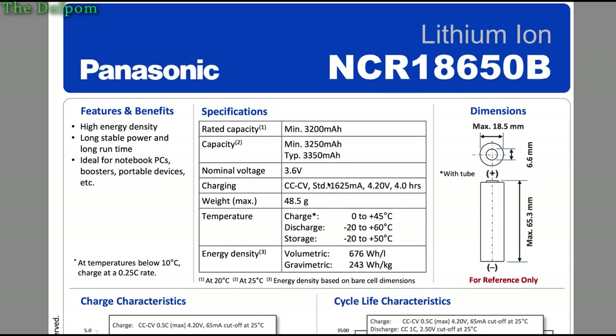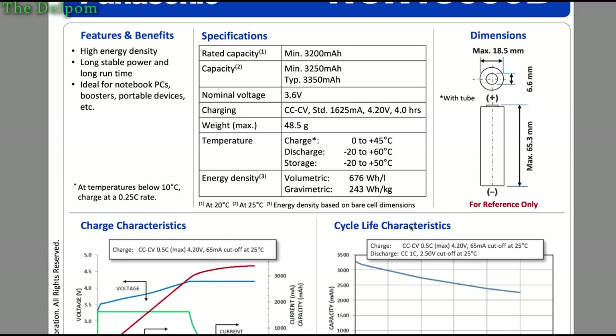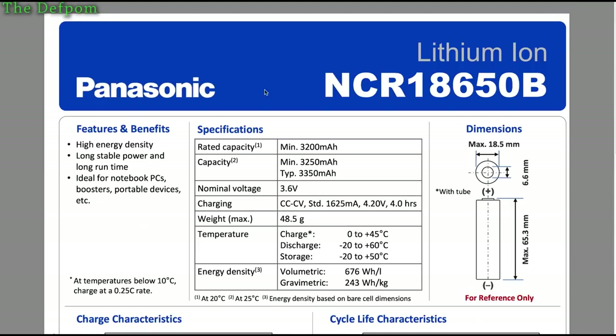Now this is a protected cell, but the datasheet doesn't actually mention that. The datasheet lists dimensions of 65.3mm long — though maybe we should check the actual length as well. If it's a protected cell, you'd think it would weigh slightly more. I'll go and check this length — 65.3mm — to see if it allows for a protected cell or not.